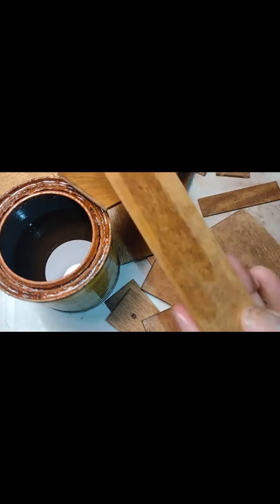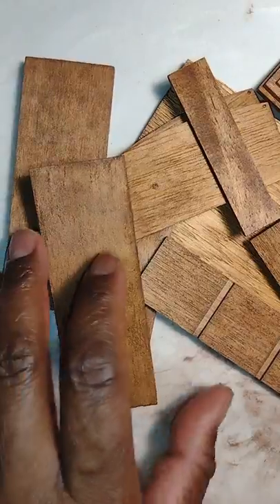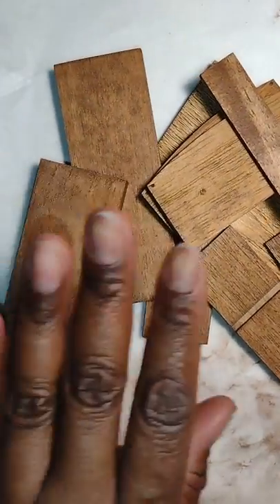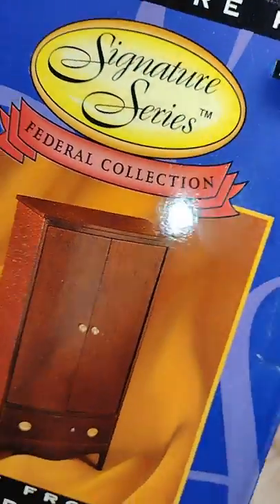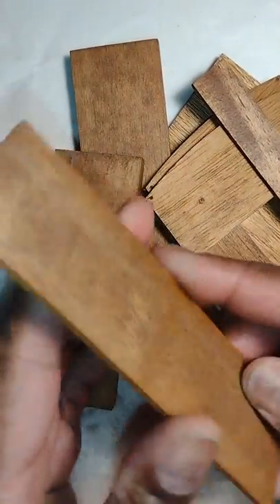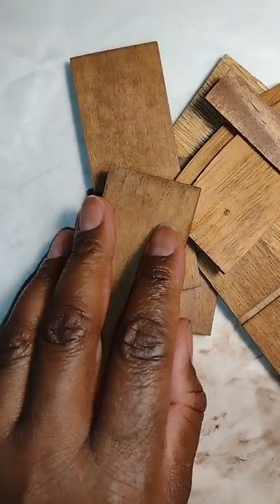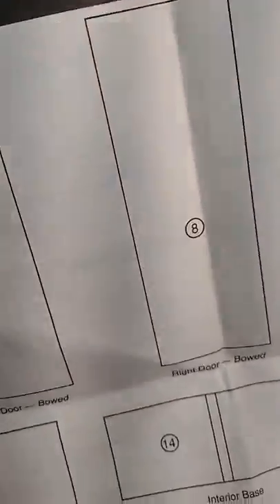I sped this part up so we can move through it. Just make sure as you stain, you do even coats — you don't want to put more coats on one part than the other. I recommend you allow it to dry at least eight hours. I allowed it to dry overnight because you don't want the oils from the stain to inhibit the adhesion between your joints as you're assembling.